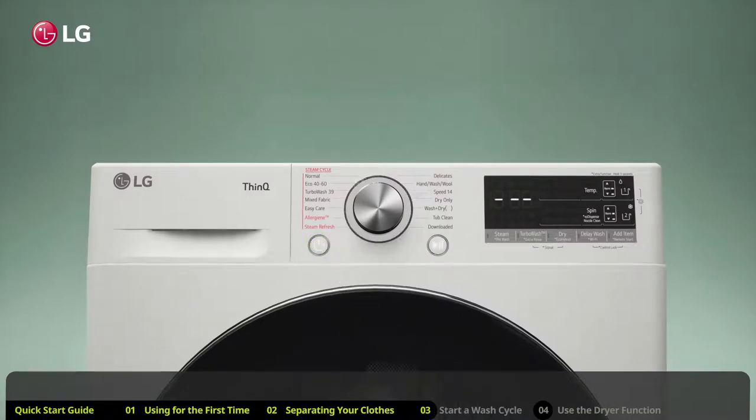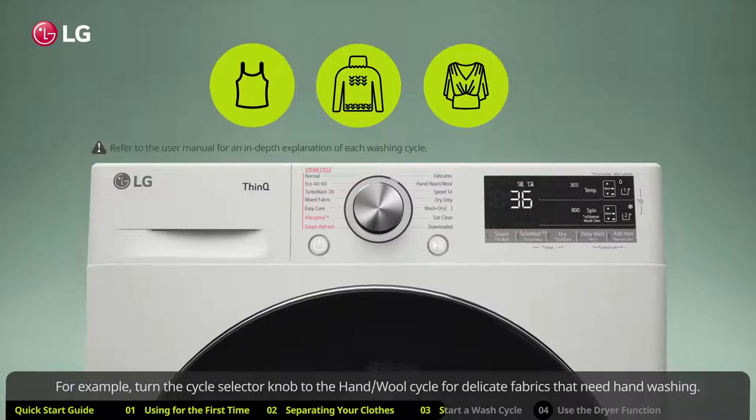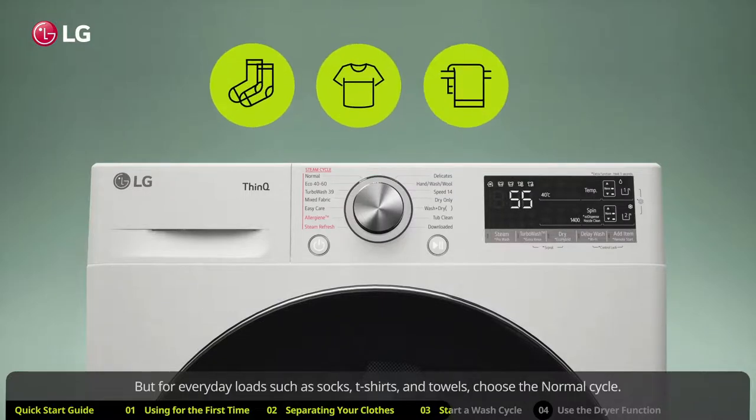LG washing machines have a wide variety of wash cycles. You can choose specialized wash cycles — for example, turn the cycle selector knob to the hand/wool cycle for delicate fabrics that need hand washing. But for everyday loads such as socks, t-shirts, and towels, choose the normal cycle.